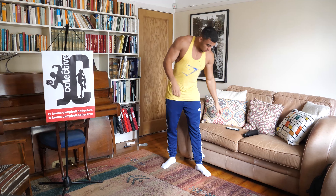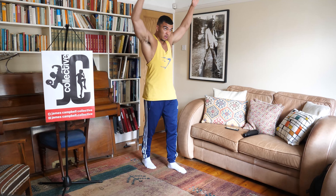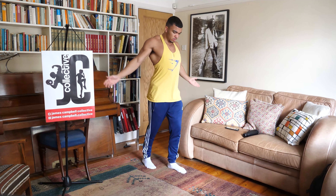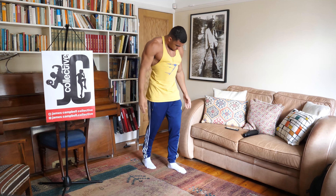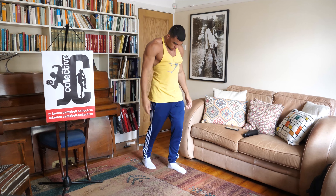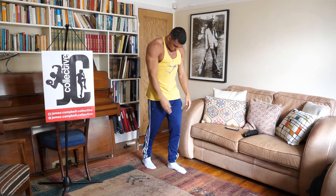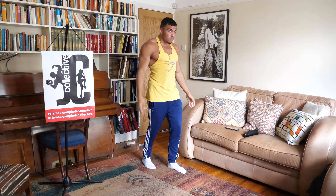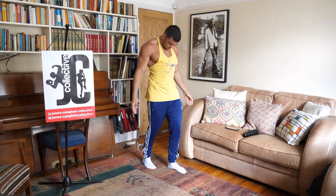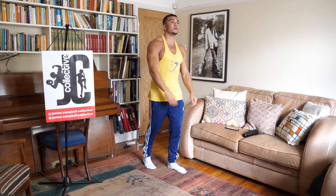Let's start with the mobility. We're going to be slightly staggered, taking our arms up, over, and as we come over we turn our palms out — just doing big arm circles. Three, two, one, and relax.